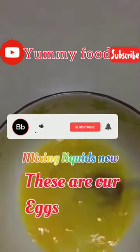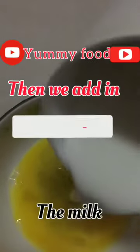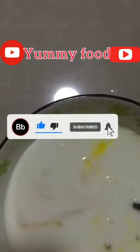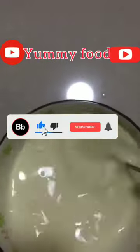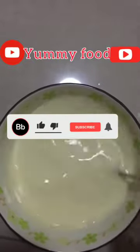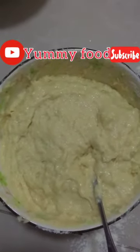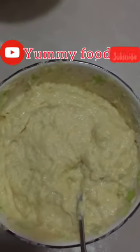These are our eggs, then we add in the milk. I'm adding my olive oil at this stage, and then I'll add some flour.